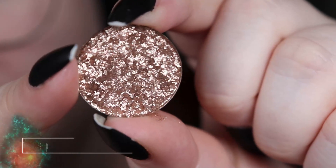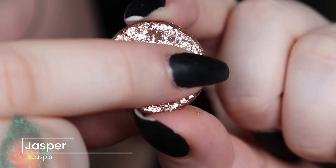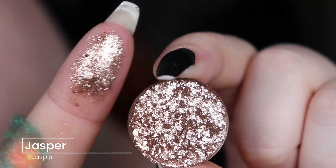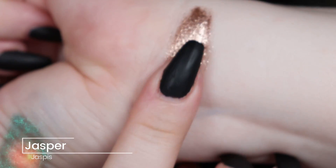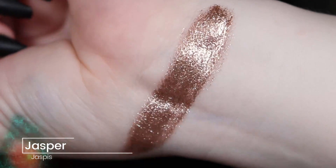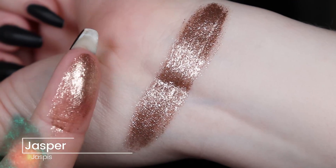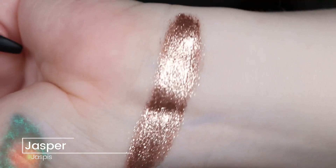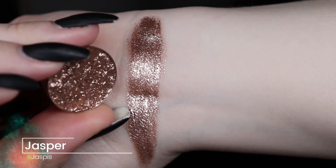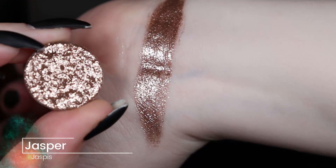So the first of the crystal eyeshadows is this one — it's called Jasper. It's one of the neutral ones, a little bit taupey maybe. Just look at how beautiful that is. I don't even need to pick up more for this swatch because I still have some left on my finger. It definitely looks a little bit darker on the swatch than it actually does, but it matches. It's just so shiny and the base is a little bit deeper.